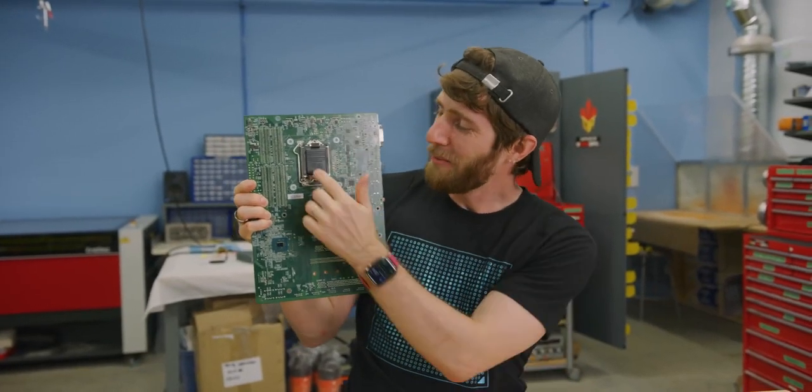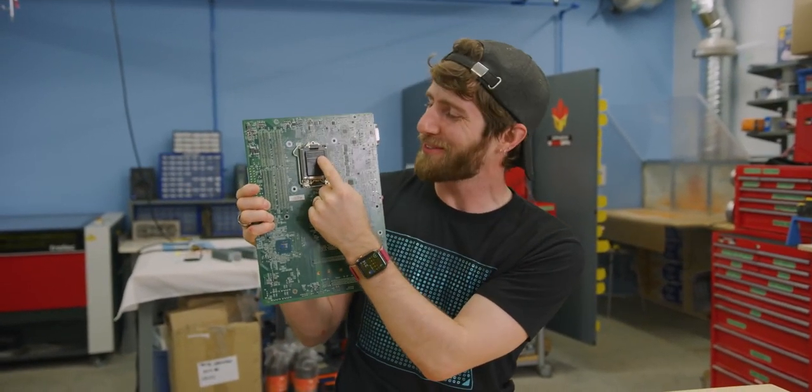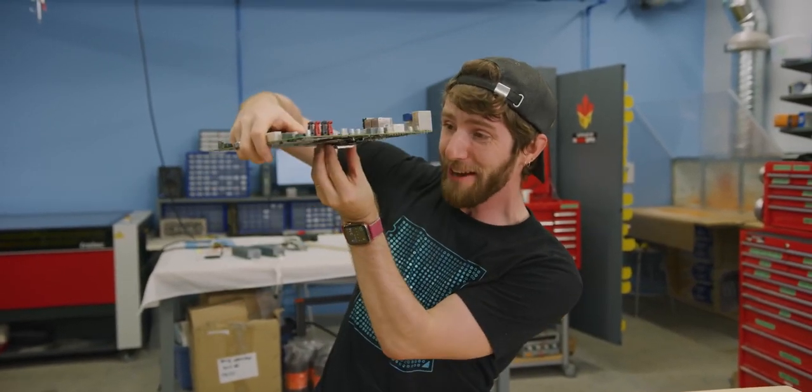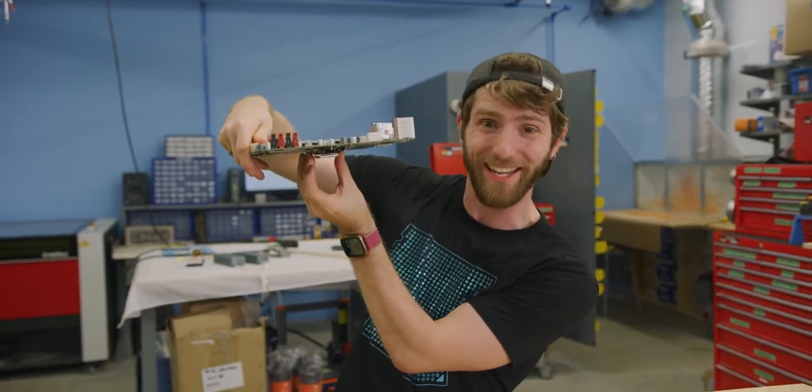But why? Well, as it turns out, this motherboard was designed with some pretty unique cooling concepts in mind, and I cannot wait to try it out.